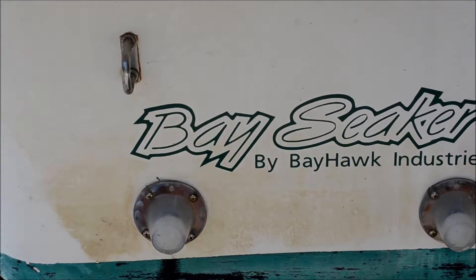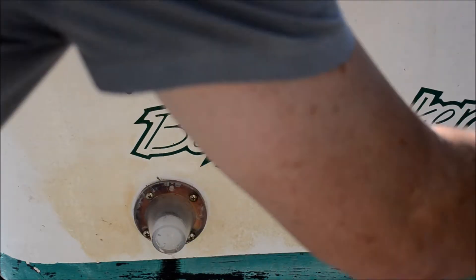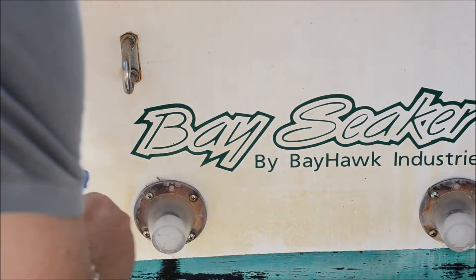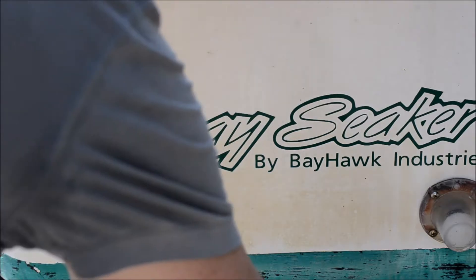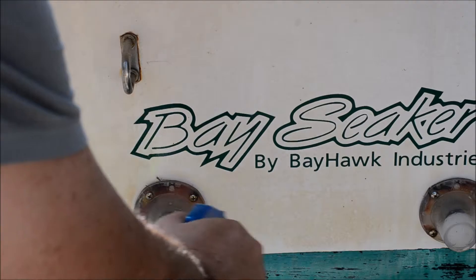We're recording here. We are with the boat spray, and we got a bay seeker here that's got a little bit of red stuff on the bottom, like most everybody has. But this is amazing stuff — all you do is spray it and it goes off. Watch this, within five seconds it'll be gone.